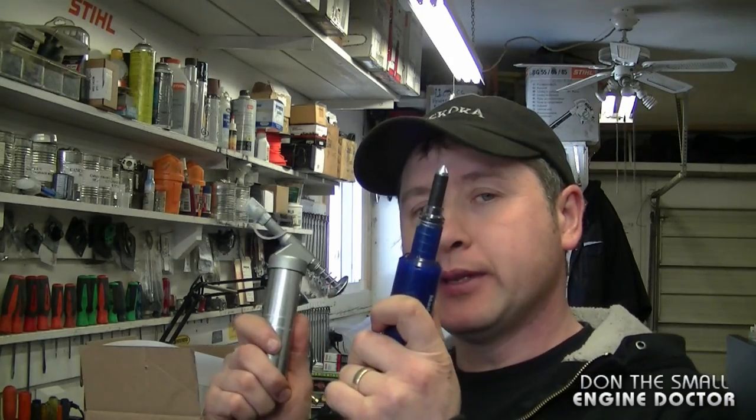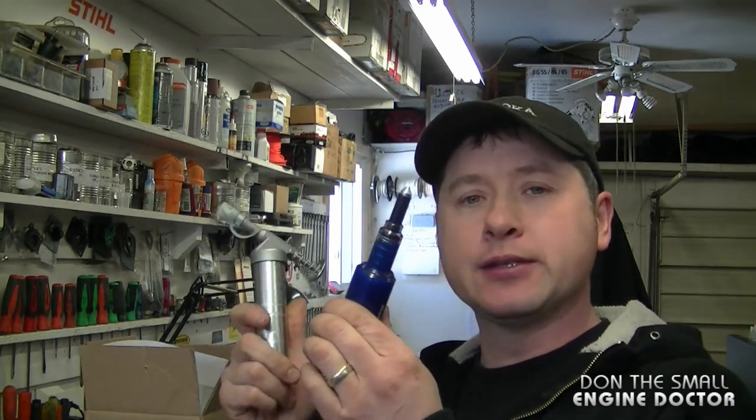I've put links to both of these under the video so you can buy them directly from discountonlineparts.com if you live in the USA. If you live in Canada, contact me below and I can ship it to you anywhere in Canada. Thanks again for watching guys — see you in my next video. Have a great day!